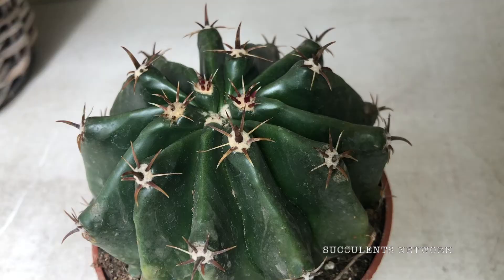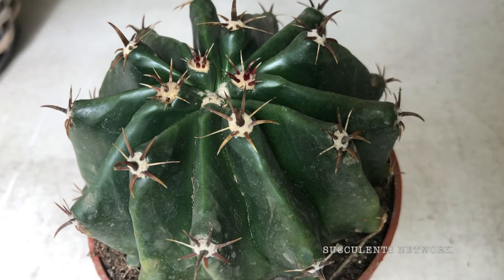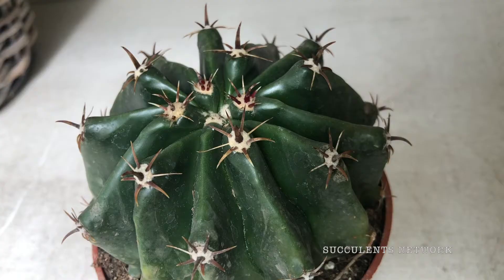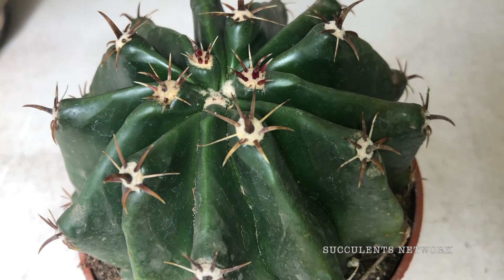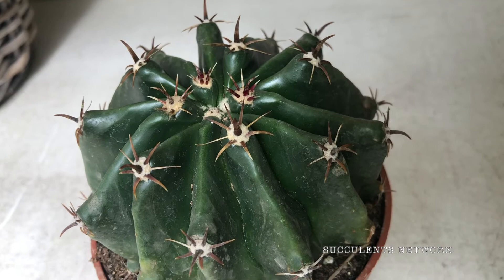Repotting does not necessarily mean they need a larger container, so be careful when repotting them. Fill about a quarter of the pot with broken crock, gravel, and so on to promote good drainage. After potting, do not water for a week or more.